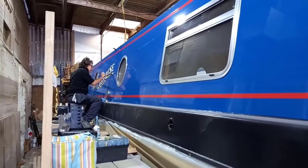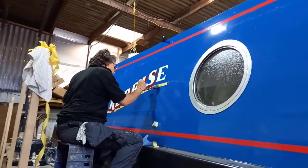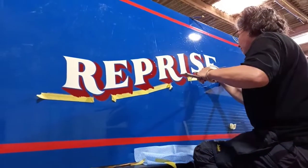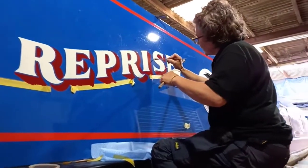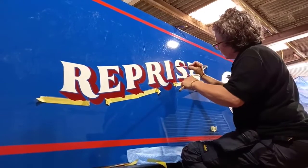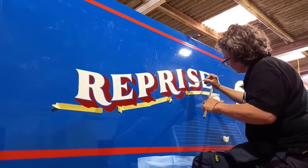We're now back with Claire Norton as she's painting Reprise, putting shading on. She uses a one-shot paint, which is a very high quality enamel paint. It's all been taped up. This stick she's got in her hand is a mole stick, which gives support to the hand to enable the brush to move as steadily as possible. It's all being done freehand - you need a very good steady hand for this.